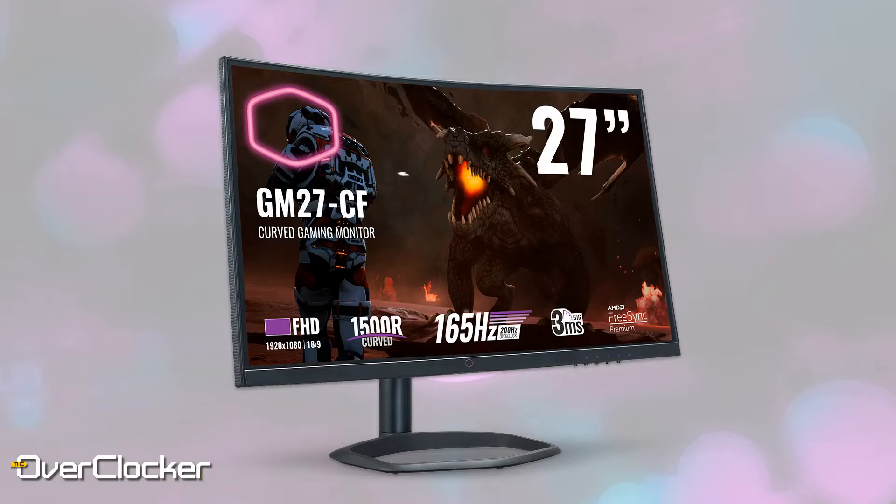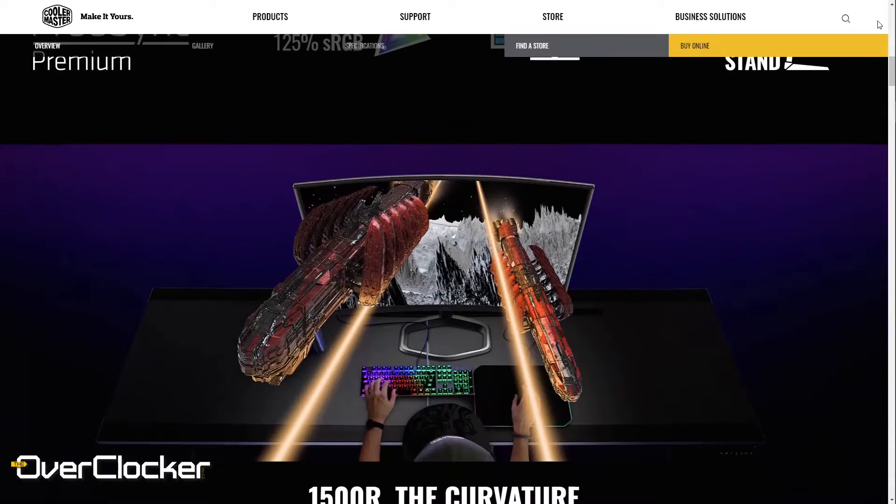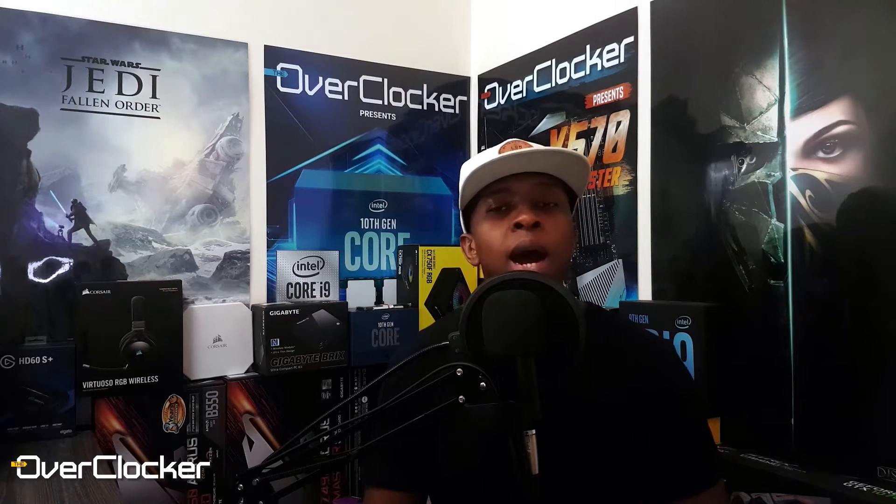If you excuse the license plate name, you'll actually find that it hides what is effectively a really great gaming monitor. There are a lot of monitors with all of these specs, but not all of them can be overclocked to 200Hz. This one does support overclocking to 200Hz using DisplayPort only, however at 200Hz there are some compromises to image quality that you'll have to make.